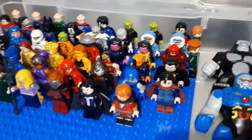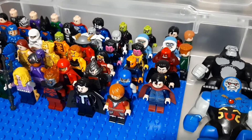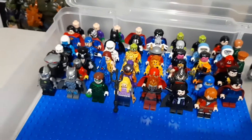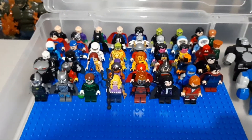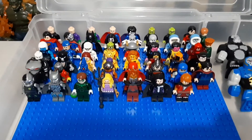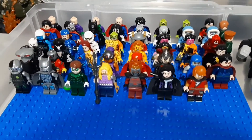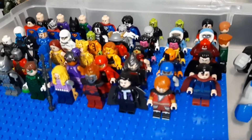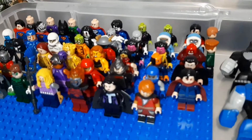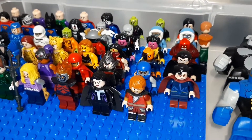Then you got Giganta, Cheetah, Red Sun Wonder Woman, Deathstroke, Black Adam, Black Manta, Deadshot. You got an Omac, Mongrel, the female version of Mongrel — Mongal. Psycho Pirate. And then Steppenwolf and Darkseid.